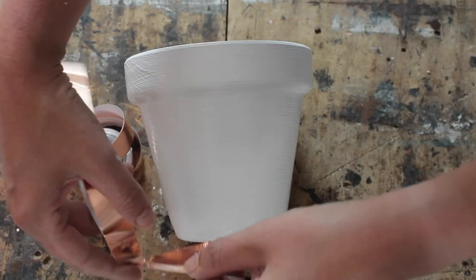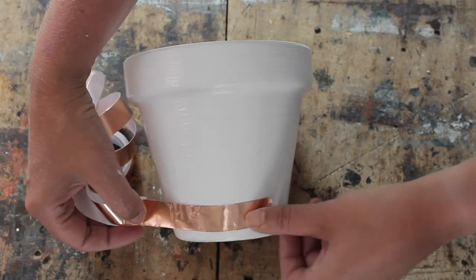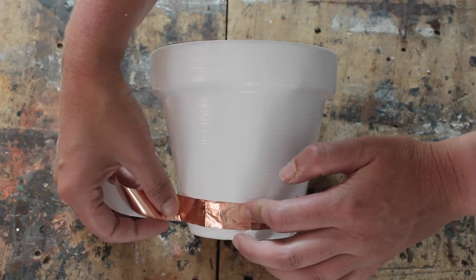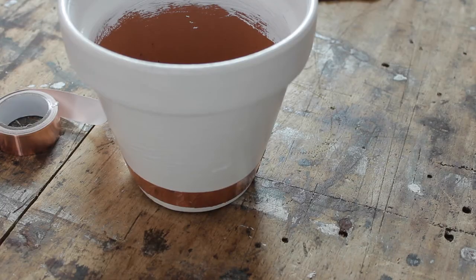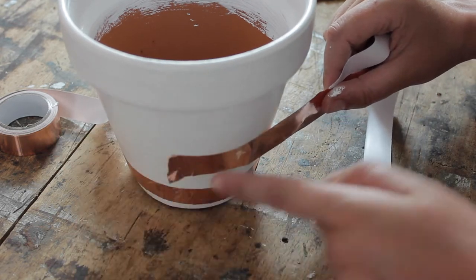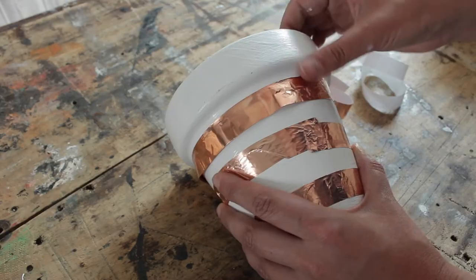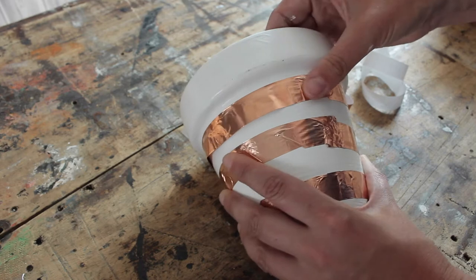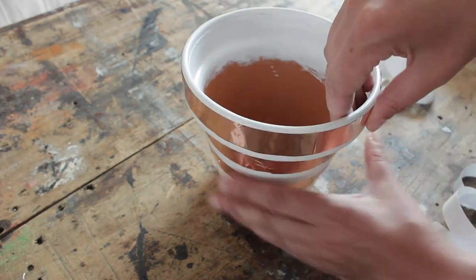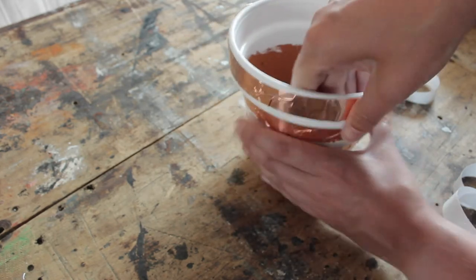And now comes the fun bit — we're going to apply the copper stripes. Copper tape is self-adhesive, so very easy to apply. You simply peel back the liner and stick it on your pot. I went for horizontal stripes, but you can just as easily go for vertical stripes, diagonal, or different shapes you like. Just stick it on and smooth the tape down. Once you're done with all your stripes, give it one more smooth down and your pot is finished.